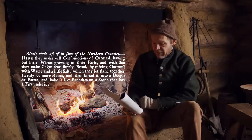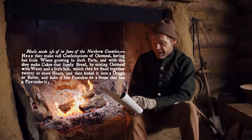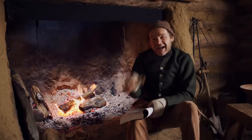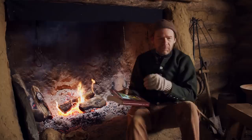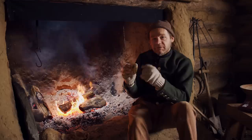I want to read to you this little piece out of William Ellis's Country Housewife Family Companion, 1750 — one of the very best books of the time period. It gives us an idea about what a normal poor farmer's diet is like. Here he's talking about Northern England: 'Here they make a vast consumption of oatmeal, having but little wheat growing in these parts. And with them they make cakes that supply bread by mixing oatmeal with water and a little salt. They knead it into a dough and batter and bake it like pancakes on a stone that has a fire under it.' These are the oatmeal ones — not Johnny cakes because they're not made with cornmeal, but exactly the same method of cooking.